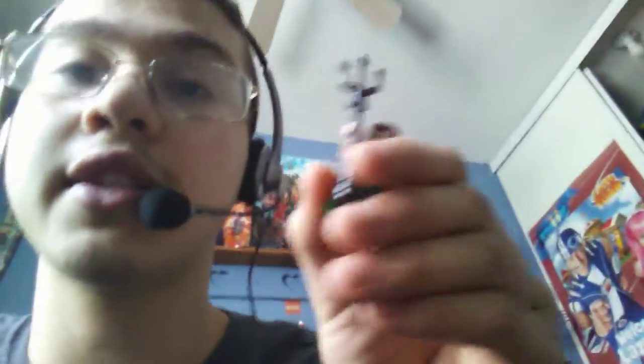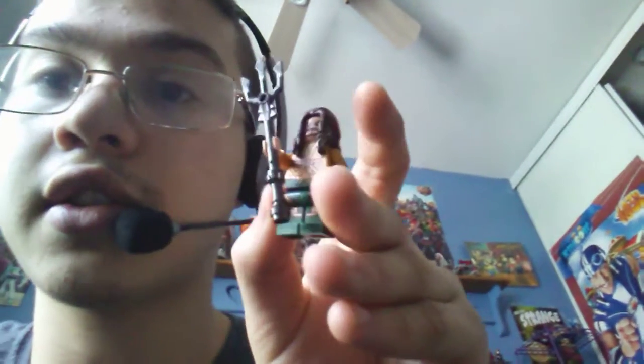Hopefully you guys are enjoying that. If this mic is working — I haven't tested it out — you can tell me in the comments. Also, I did get the Aquaman set from the Justice League set.